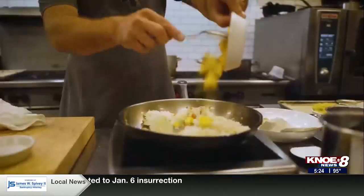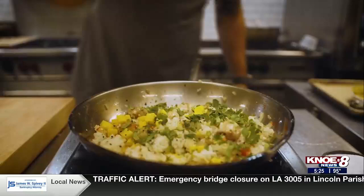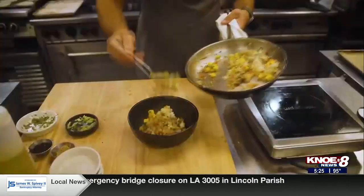Now we're going to add our ginger, and don't forget that mango — you're going to fold that in as well. Cilantro, green onion, and some sesame seeds. Now we're going to finish with our soy sauce, and you're ready to go.